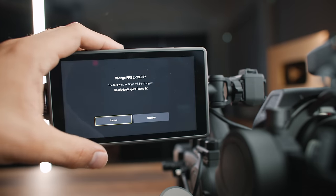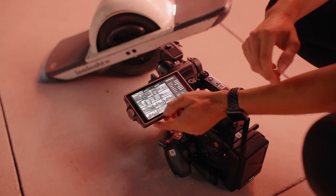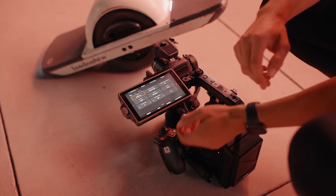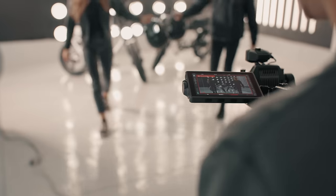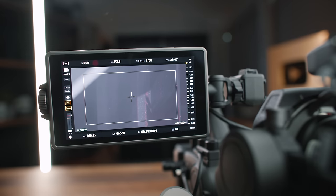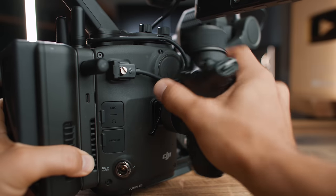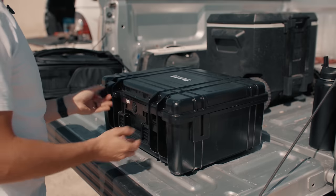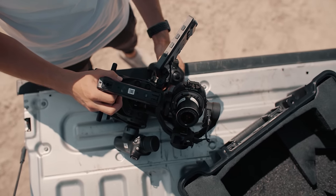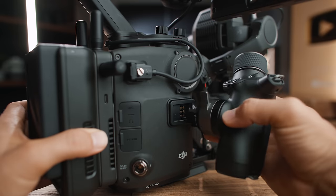The monitor is pretty bright, though direct sunlight can still make it tough to see. Overall it's very easy to use — I like the 5.5-inch size, not too small and not too bulky. It's a full touchscreen with a super intuitive menu system, similar to the DJI drone menu but even easier to learn. In general, this camera is much easier to learn and figure out than most cinema cameras I own.